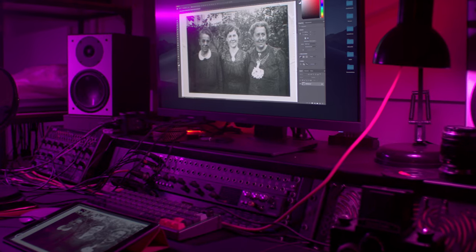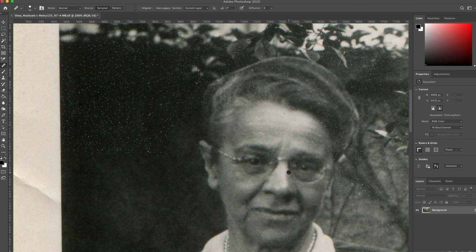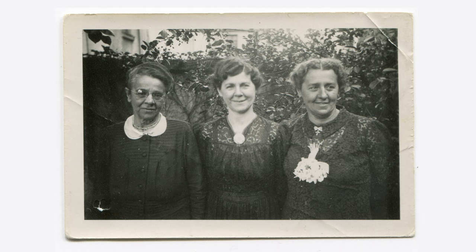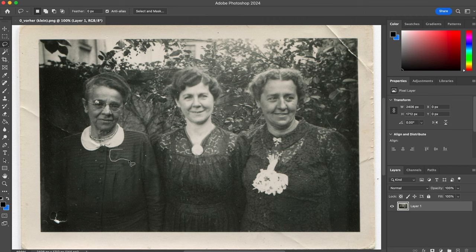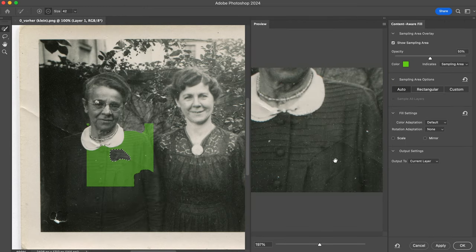All of that took me quite a long time — this last portion actually took two hours according to the screen recording I made. This is really the problem with emulsion damage and old pictures like this. It takes a very long time to fix these sort of things because it's very context dependent whether the dust is easy to remove or not. In this case there was a blemish right around the eye of my great-great-grandmother and that was a bit harder to fix, but I managed.